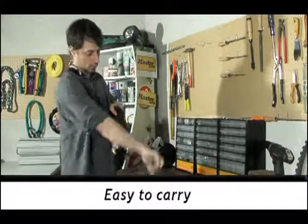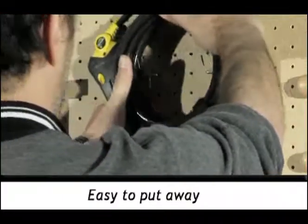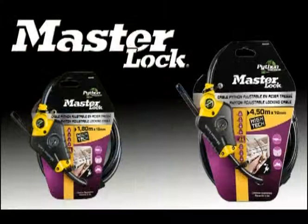When rolled and held with its velcro strap, the Python is a compact, easy-to-store, carry-and-store anti-theft device. Practical and innovative, the Python is the complete solution for all your security needs.